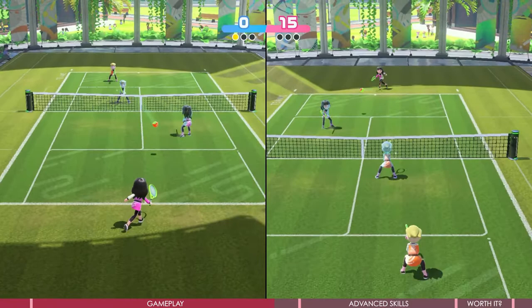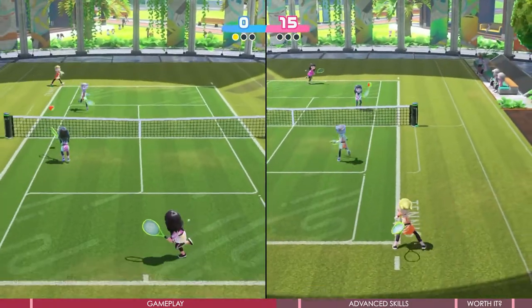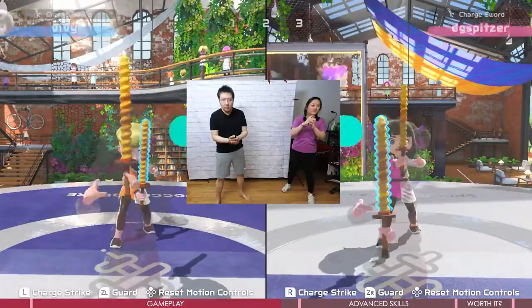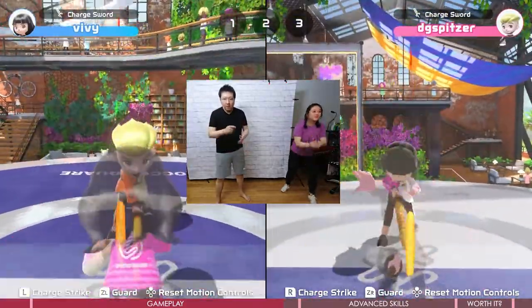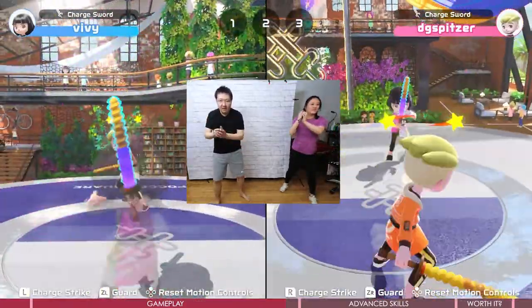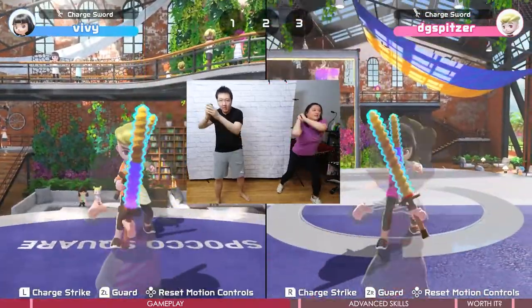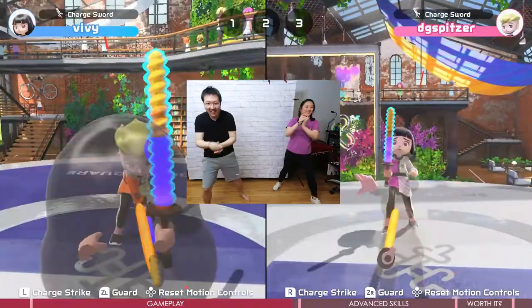But it could warm you up and stretch your body, which is really nice, and it's fun to play. For the fun factor, I think playing online is better than playing alone. But having a stable teammate to play with is even better than online battle. I'm really looking forward to playing locally with my friends soon.